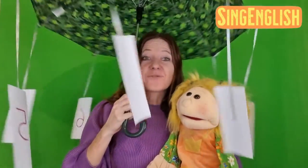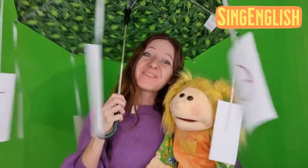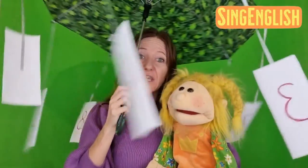The numbers rolling round and round, round and round, round and round, the numbers rolling round and round — here we stop!